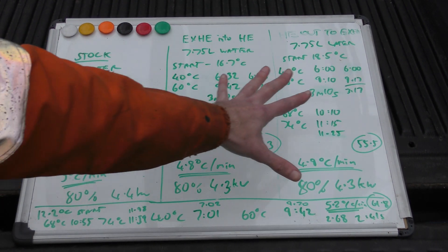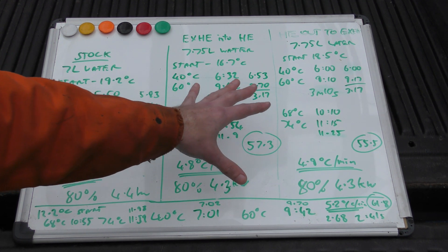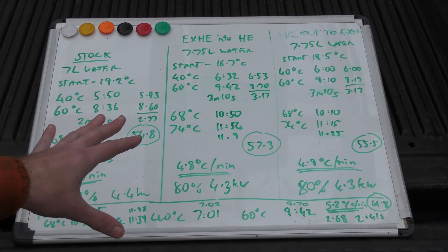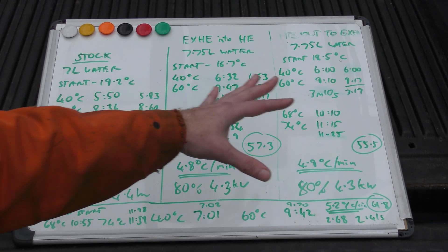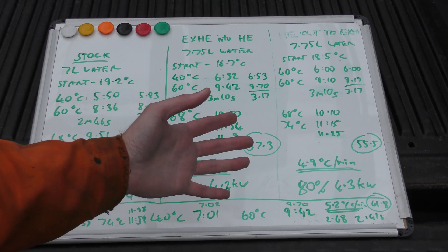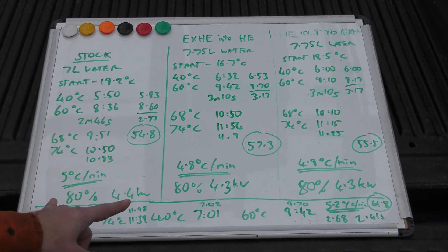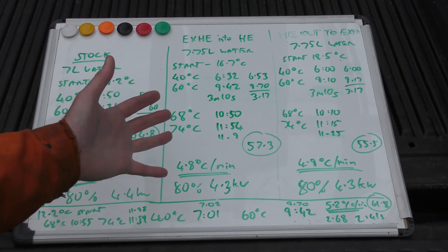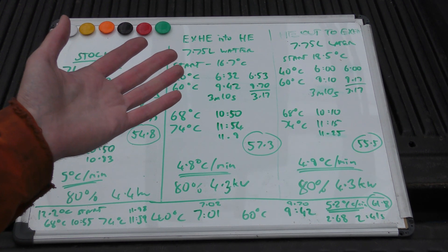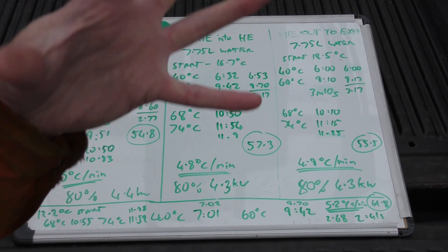So somehow, in this setup, I managed to lose 100 watts of heating power by adding in the exhaust heat exchanger. It added another 750 millilitres of water to the system. All my start temperatures were different, but it doesn't matter because you do the maths — 40 to 60 degrees, take a time reading, subtract the time from your temperatures, and you get your kilowatt reading at 80% efficiency. So I lost 100 watts by adding the heat exchanger, which has genuinely bamboozled me. If anyone could give me a reason why in the comments, because I don't fully understand it.